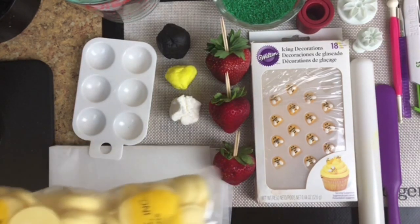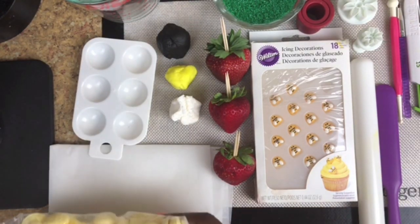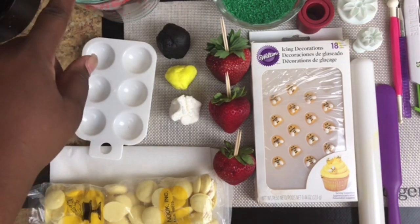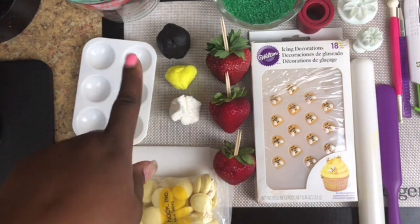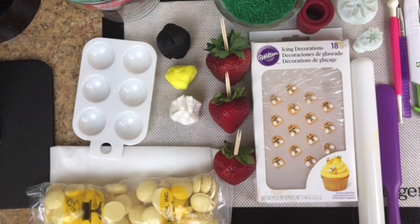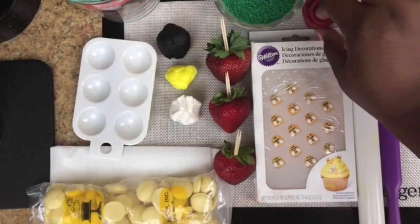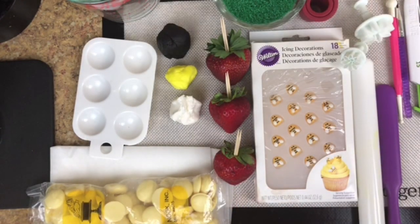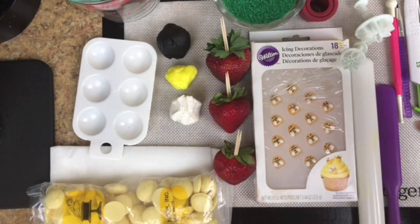Before you I have my supplies. I have some Merkin's candy melts in yellow, I have my parchment paper, my paint palette, my glass measuring cup which I'm going to melt my chocolate in, three different shades of fondant by Fat Daddy O's Pro Series — white, yellow, and black — three strawberries I'm demonstrating today, green sanding sugar, a circle cutter in two different sizes, my Wilton's bumblebees, and my rolling pin.